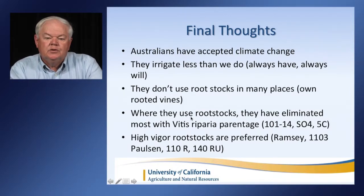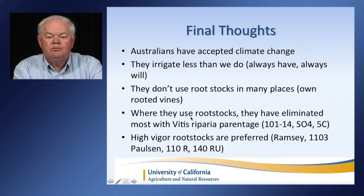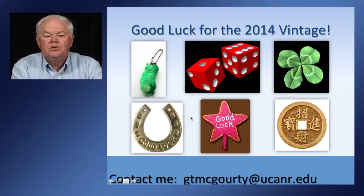Some final thoughts: learning from the Australians, they've accepted climate change and feel we've moved into a drier weather regime. They irrigate less than we do, and they don't use rootstocks in many places — their own-rooted vines tend to be fairly drought tolerant. Where they do use rootstocks, they've eliminated most with Vitis riparia parentage such as 101-14, SO4, and 5C, preferring higher-vigor rootstocks such as Ramsey, 1103 Paulsen, 110R, and 140RU. I've tried to give you some ideas about how to use your water during a dry year, and good luck for the 2014 vintage — contact me or your local viticulture farm advisor if you need further assistance.